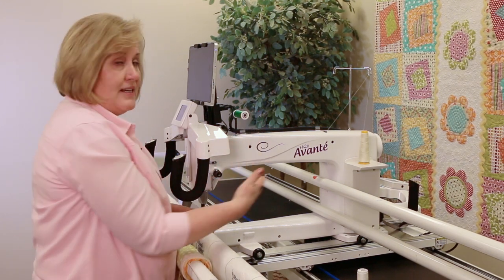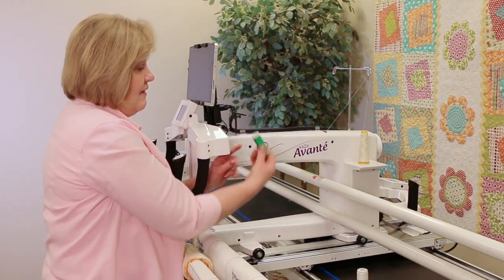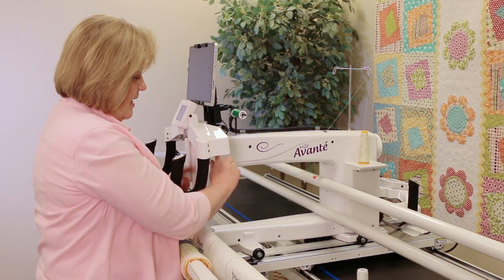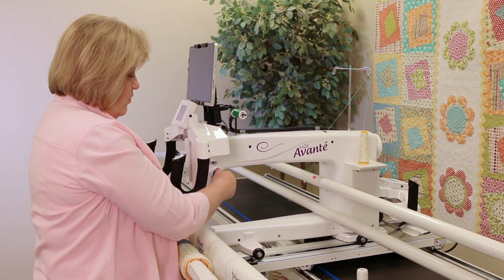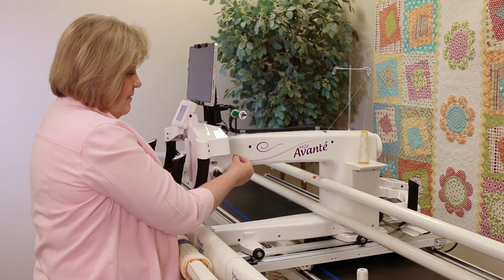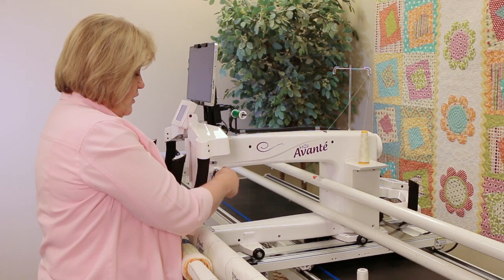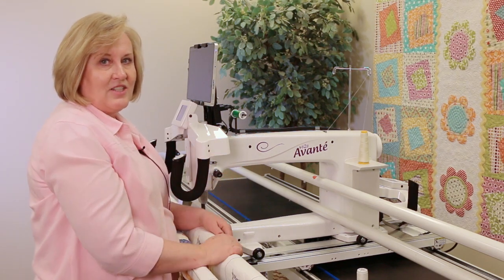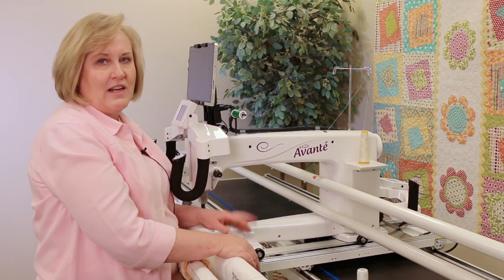This is a delicate thread, so anytime you use a delicate thread you want to eliminate any issues, which could include that sticky label — so you can take that off. You may also want to eliminate some thread guides, just use one or two of the holes and let it go. Then you're going to really loosen your tension, because with such a delicate thread a tight tension like you'd use on cotton would cause it to break. Loosen it enough so it pulls through easily and stitches well. I hope you enjoy using all of those decorative threads with your horizontal spool pin.